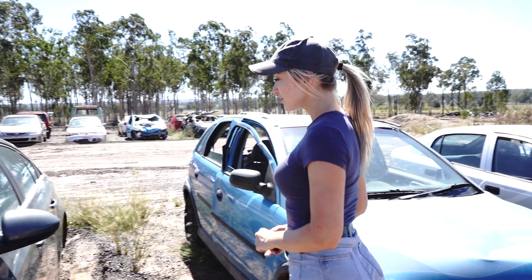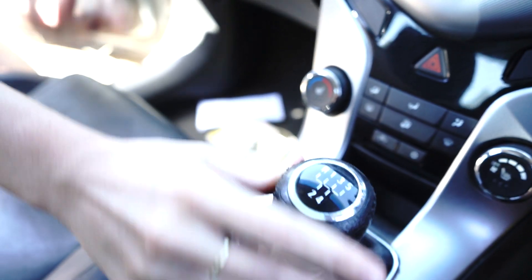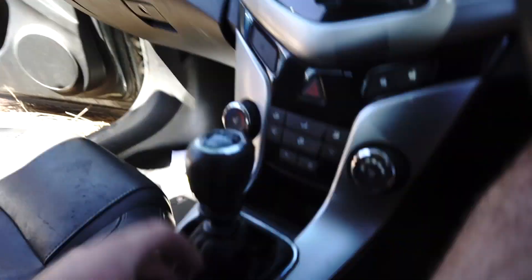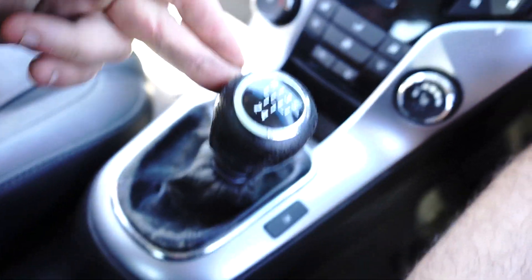If you're selling your car you want it to be nice and clean and tidy — well, this is disgusting. At Parts Factory Australia we have top quality clean replacements. We're going to be replacing this gear stick knob.